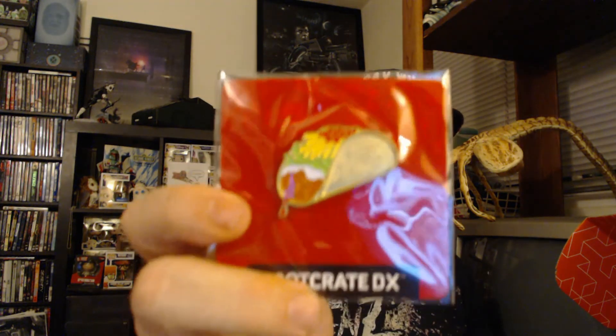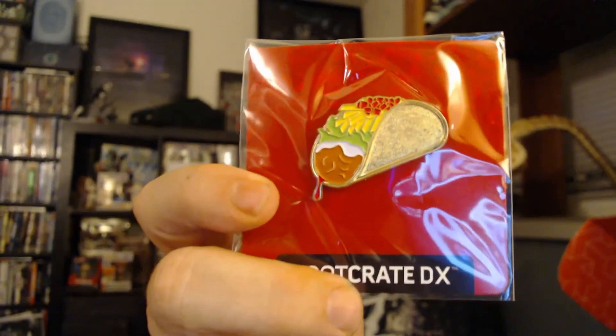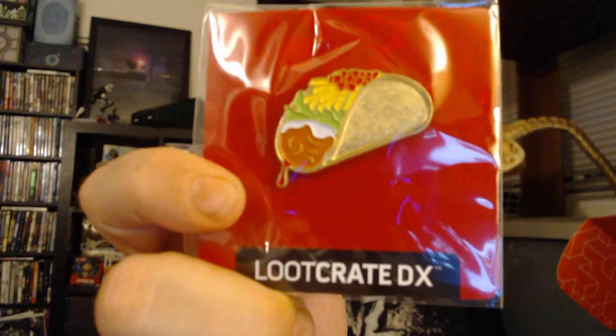And then lastly we got our pin. Luckily one of my best friends, Jack Malice, is not living in the house with me, because otherwise he would steal this — he's a taco freak. And it's a golden taco. That's a really cool pin. And that's it — that's what's in the box.